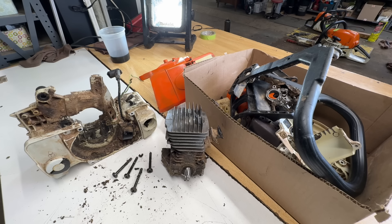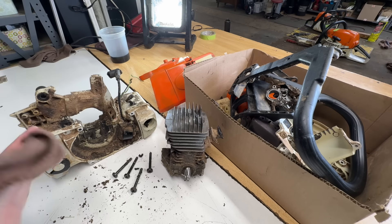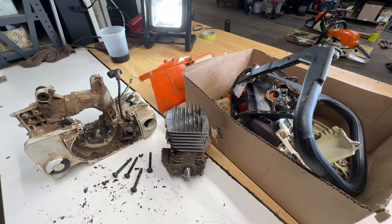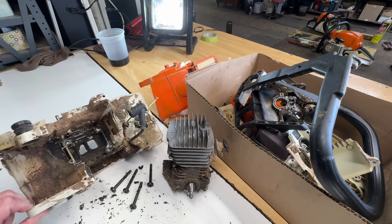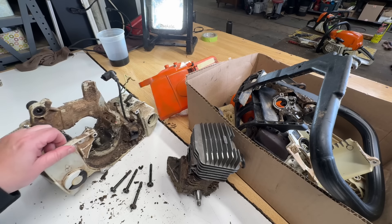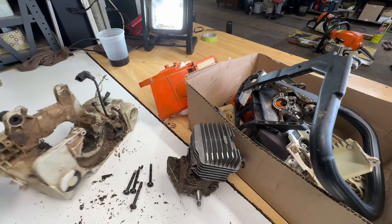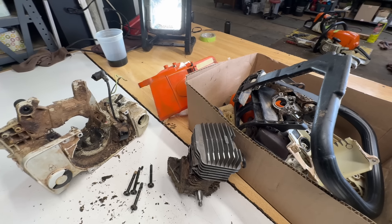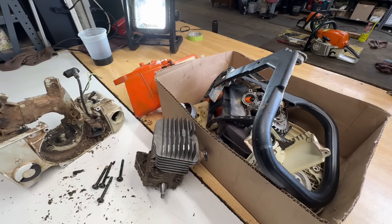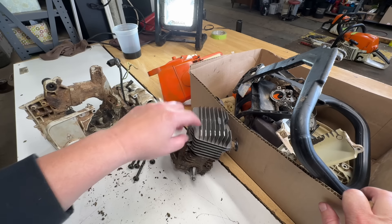So if you've ever taken your MS290 or similar chainsaw to a shop and they've called you and said it's not worth fixing, this would be why they said that. If you were going to rebuild this saw, you would take this saw all apart like we just did, and then you have a whole bunch of cleaning to do. This saw right now — the replacement is called the 291, and in Canada they're on sale for $600. So this might be a saw that if you're handy you could rebuild on your own time, but to pay a shop to do it — this is why they tell you it's not worth fixing. We're going to go into this engine and find out why it won't turn over.